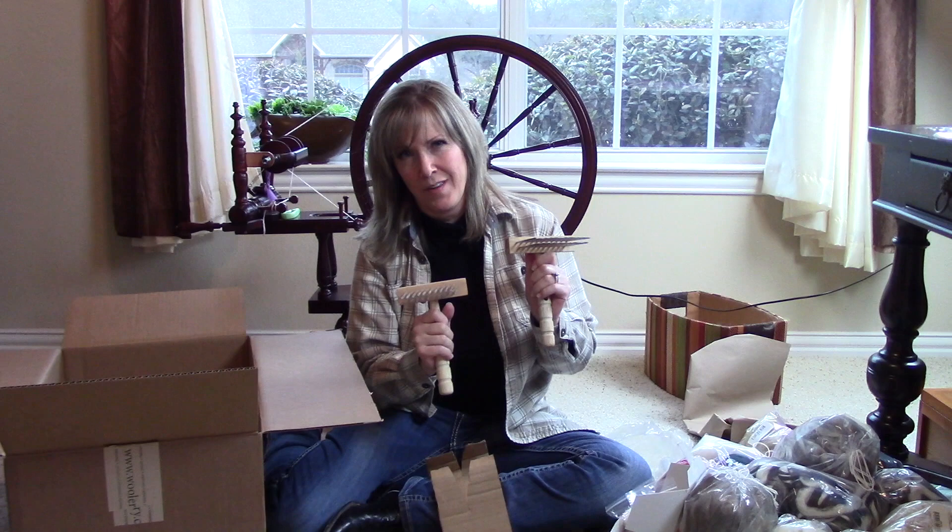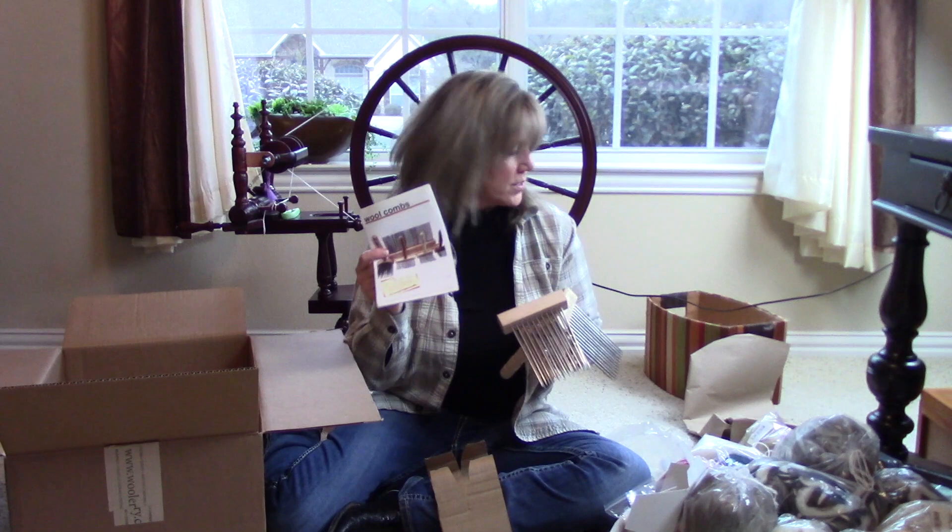I guess I got a little bit of literature in case I want to spend more money. Thank you, thank you Woolery — I indeed will, if I ever have it.